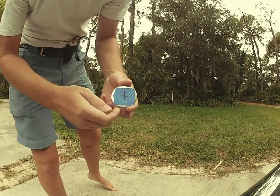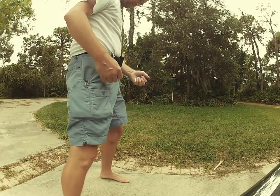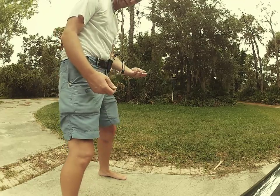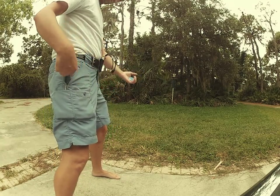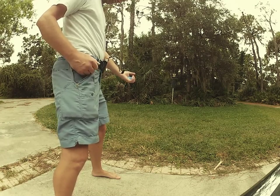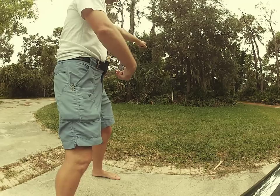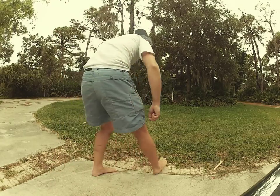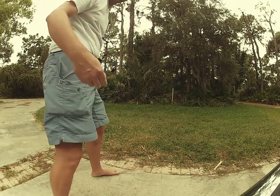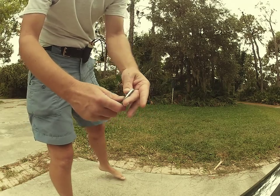Got another one, right on the edge. Just like in that song, we're gonna whittle it into kindling. Got another one — ding, ding, ding. And then the one on the edge.